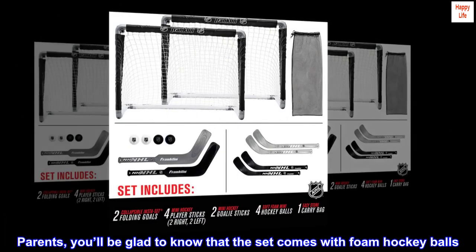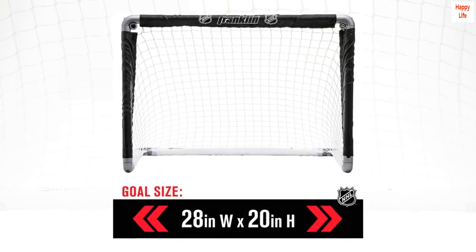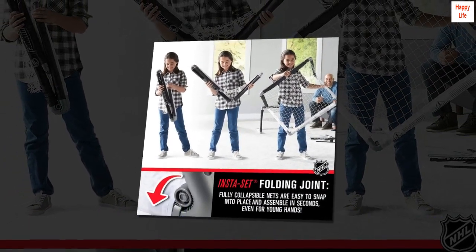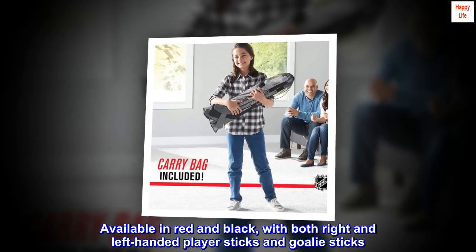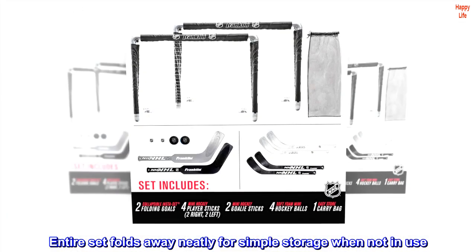Parents, you'll be glad to know that the set comes with foam hockey balls. The set is durable enough to stand up to regular use and even the most competitive gameplay. Available in red and black, with both right and left-handed player sticks and goalie sticks. The entire set folds away neatly for simple storage when not in use.